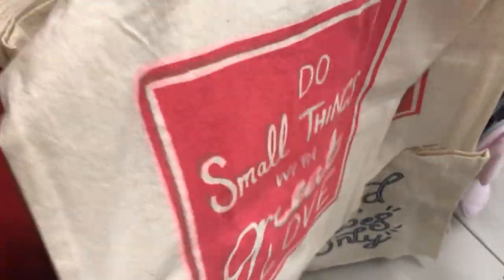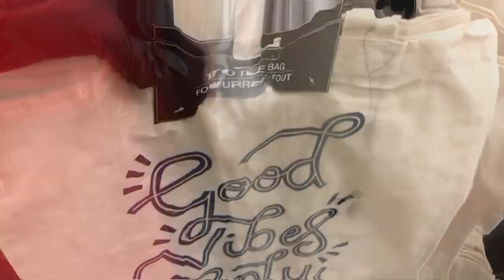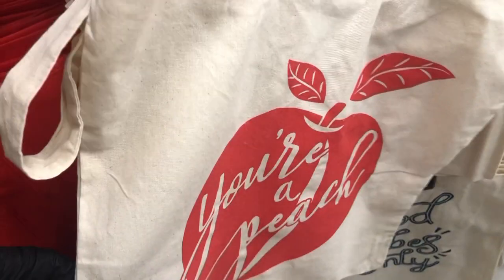These are canvas bags. This says 'Do small things with great love.' Pug kisses. This one says 'Good vibes only' and 'You're a peach.' And they're a pretty good size too.